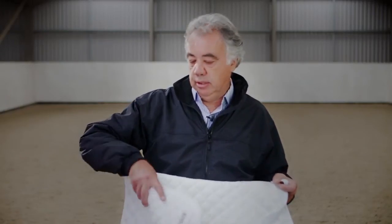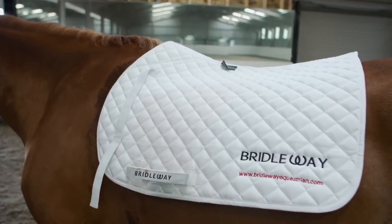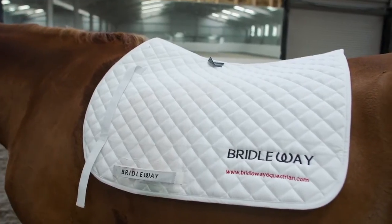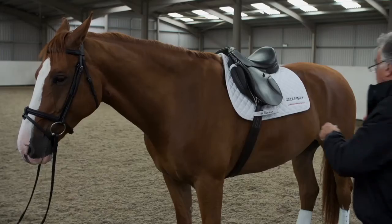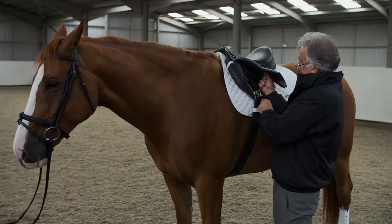When you have your saddle fitted, make sure you use a basic saddle cloth or thin nummer such as this, to keep the saddle clean so the horse has the same feel and texture on his back so as not to spook him. When mounted, keep the horse in walk for four to five minutes to allow the saddle to settle and fully locate. Check the girth tension.